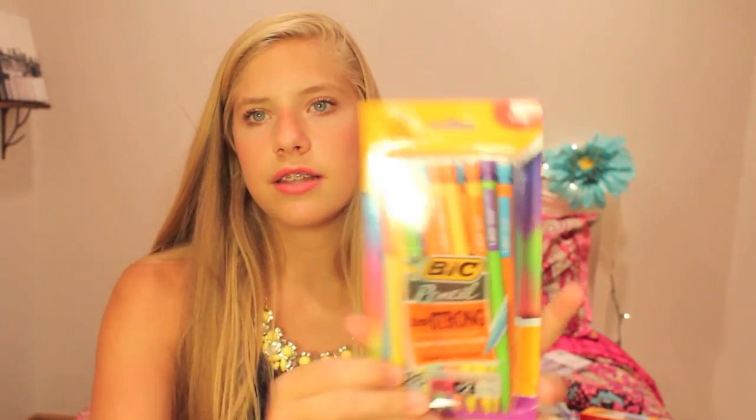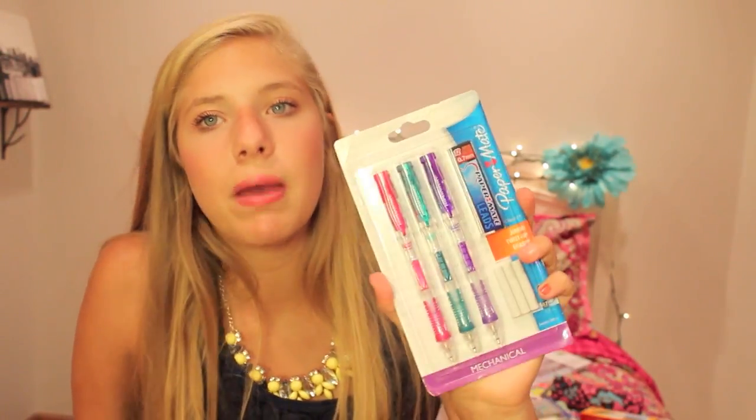I also got BIC Pencil Extra Strong pencils — they have contrasting colors and I thought they were cool looking. Then I got the Paper Mate Mechanical Pencils that everybody has. They make your writing look so good, though they always end up breaking which is super annoying. Now I'm going to show you all the highlighter, marker, and Sharpie things I got. First, just Sharpie highlighters because I always highlight in my planner and for important stuff or upcoming tests.